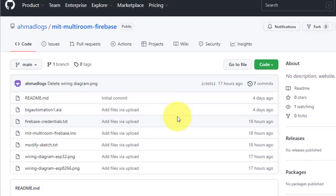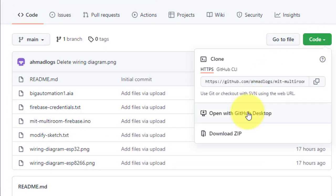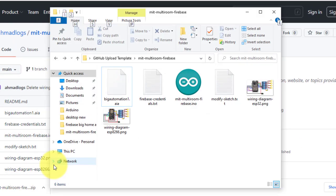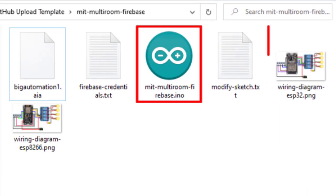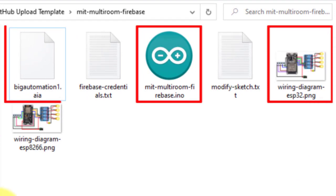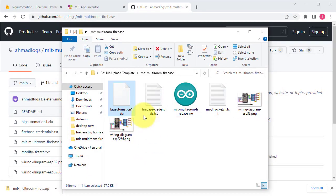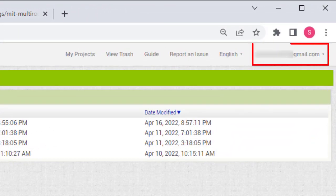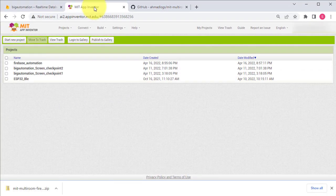You can download the code from my GitHub account — the download link is in the description. In the downloaded folder you will find the Arduino sketch file, wiring diagram, and a Big Automation dot AI file. This AI file will be used to make the Android app. Next we will create the Android app using MIT App Inventor. Log in using your Gmail account.